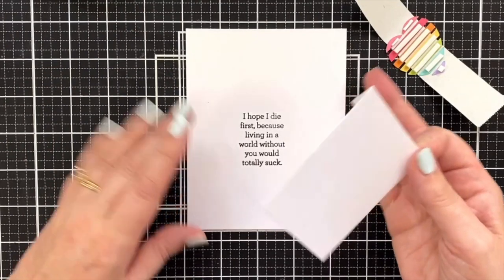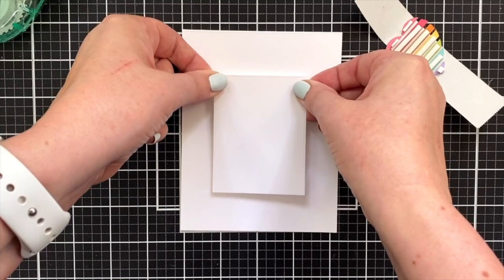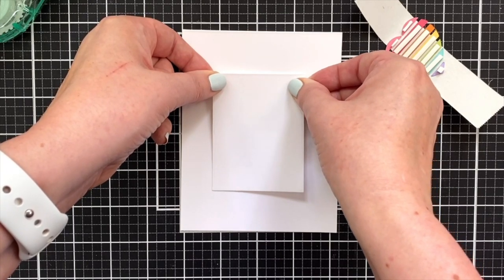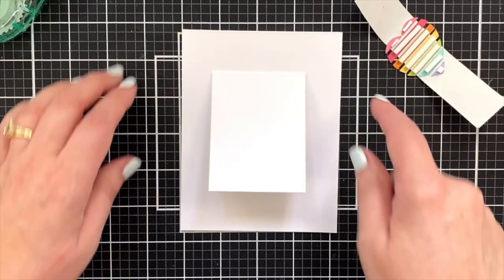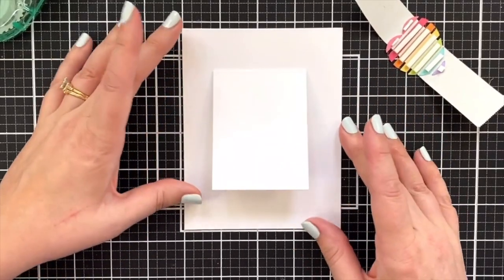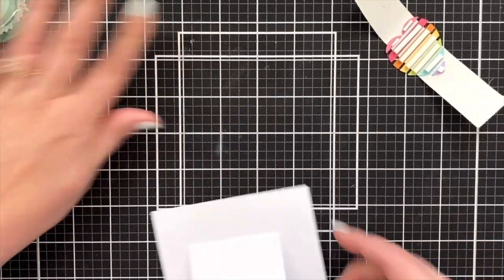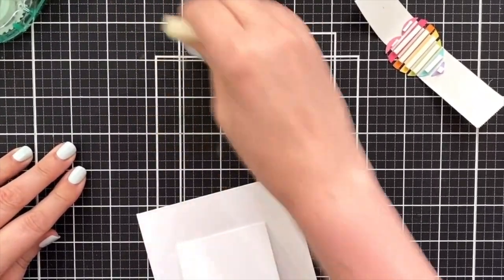I probably should have had some adhesive here at the corner. I'm just going to fill in that edge with dot runner because I don't want it to come up — I use my Simon dot runner. Let's stand up and center this right, just looking at the top and the bottom visually. I think we have that. It's a little tricky because once I get it down, that sucker is not going anywhere. It's not perfectly in the middle, but you know what — this is a little more see-through, so you could do a darker option. Let me grab my adhesive eraser.